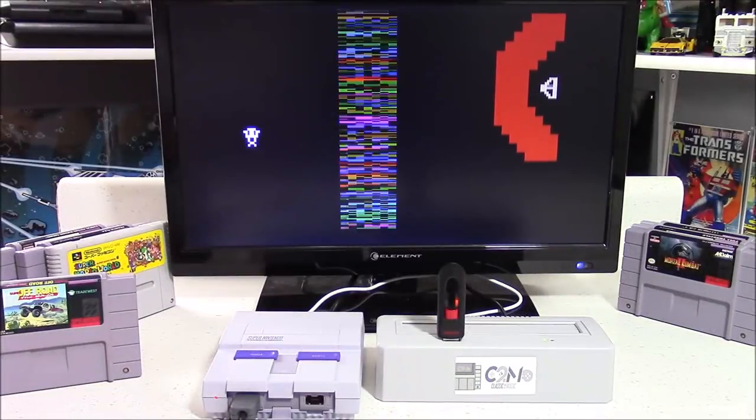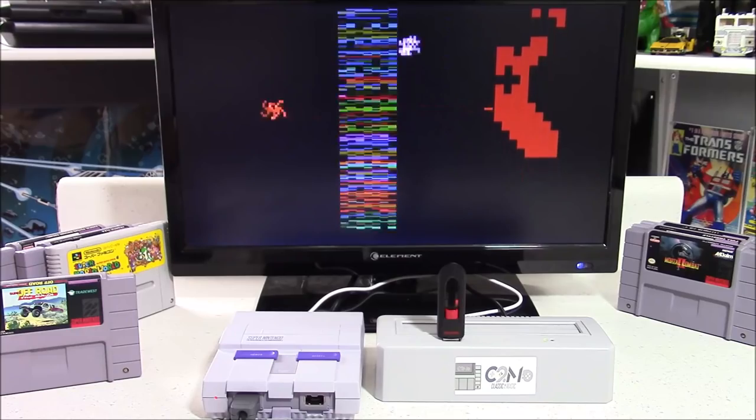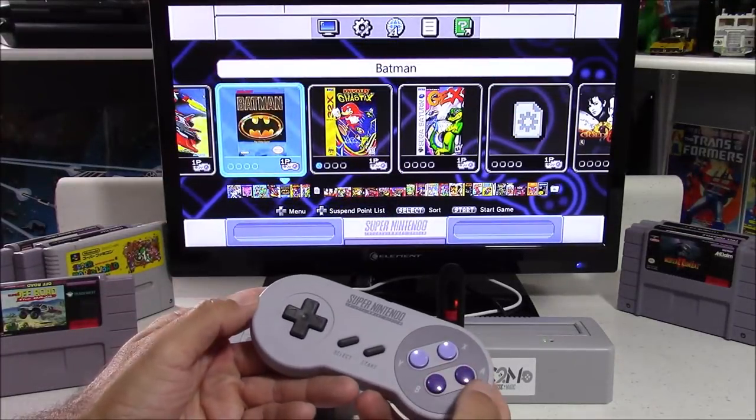Let's go old school and test out an Atari 2600 game. I believe this is Yars' Revenge. This game was really popular back in the day, but I was never that big a fan.